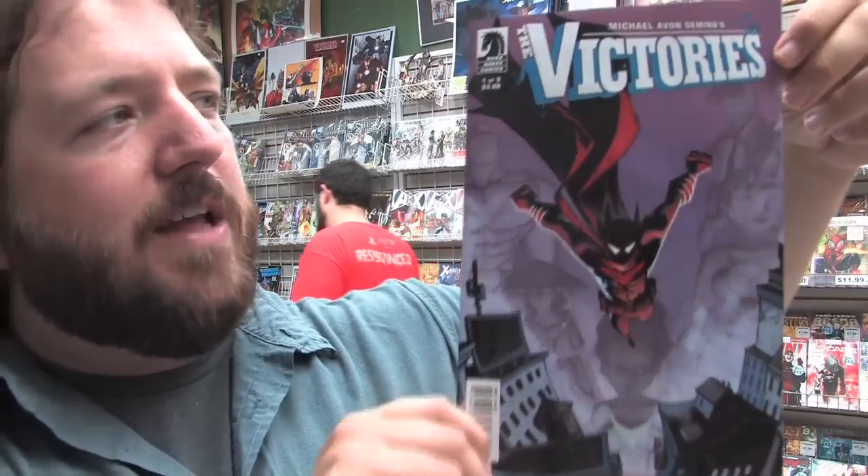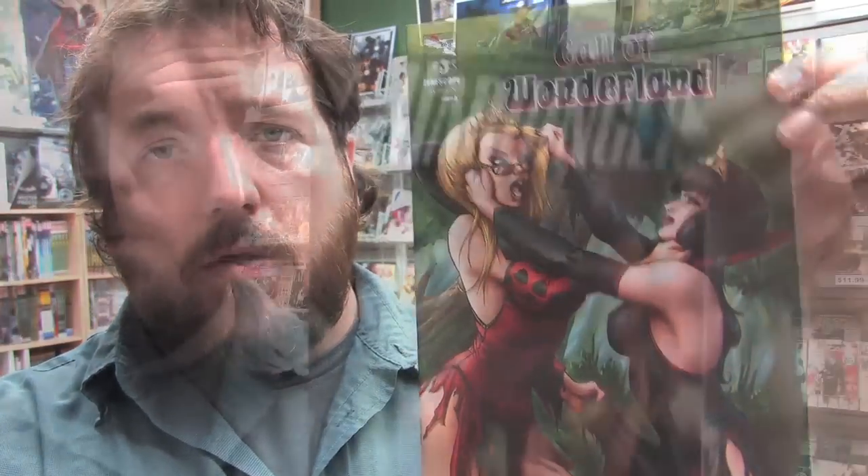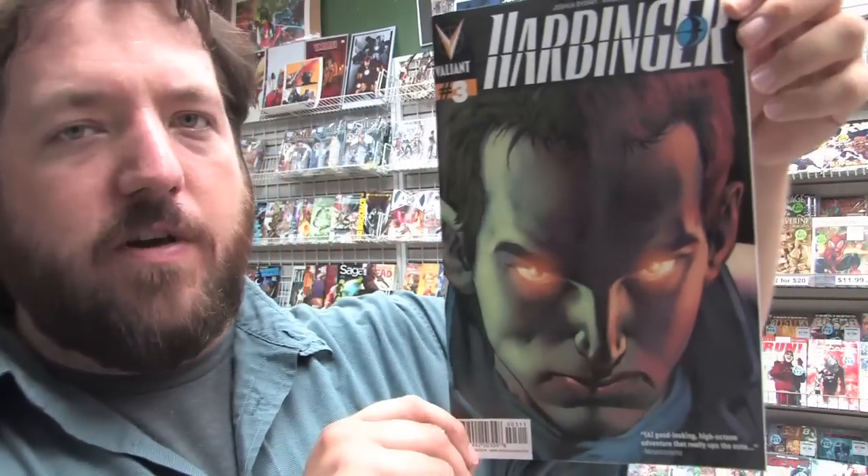A new series from Michael Avon Oeming today — it's The Victories Issue 1 of 5. From Aspen Comics, we have Homecoming Issue 1, with covers by Michael Turner. Call of Wonderland No. 3 from Zenescope. From Valiant, we have Harbinger Issue 3 and Bloodshot Issue 2.